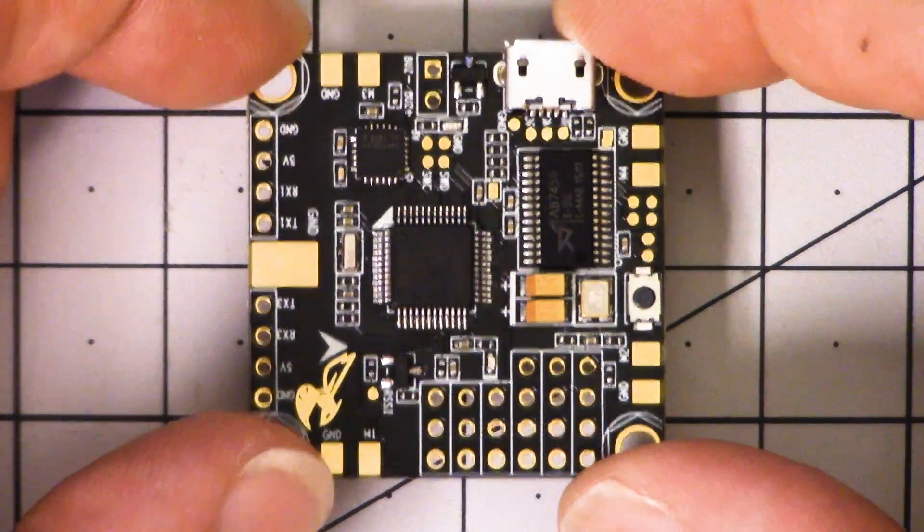I'm Joshua Bardwell, and today you're going to learn about the Betaflight F3 flight controller. This is the flight controller that was developed in cooperation with Boris B., the father of Betaflight. Many of you have been holding off on buying this controller until you saw my review of it, and I'm sorry it took me so long to get around to it — I've been super busy. I'm going to give you the information you'll need to figure out if this is the right flight controller for you. So let's just do a quick rundown of this board.